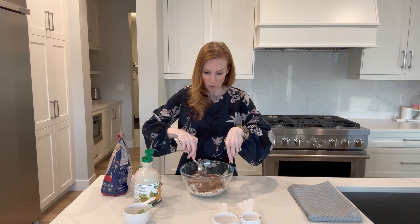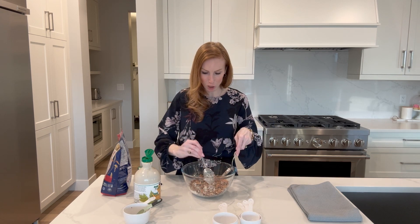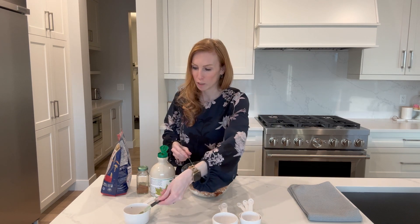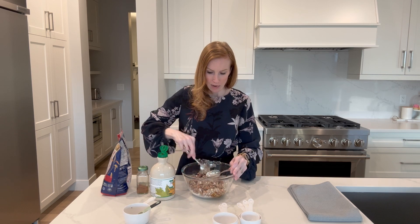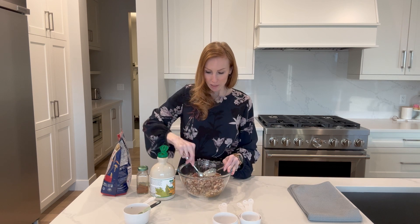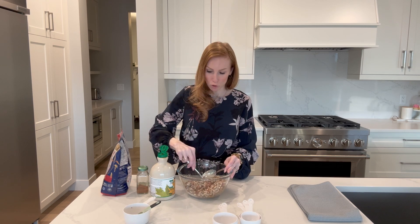I'm going to mix it all together. We're going to need a little more maple syrup — I always think I don't use that much but I actually use a bit more. So we'll add another tablespoon, rounding it up to three tablespoons of maple syrup. Continue mixing really well. You'll see the oats start to stick to the almonds, which is perfect — that's what you want. Just make sure everything is well distributed.